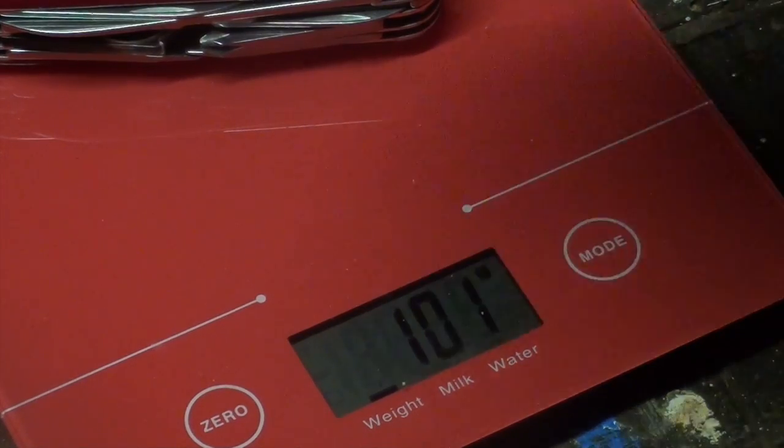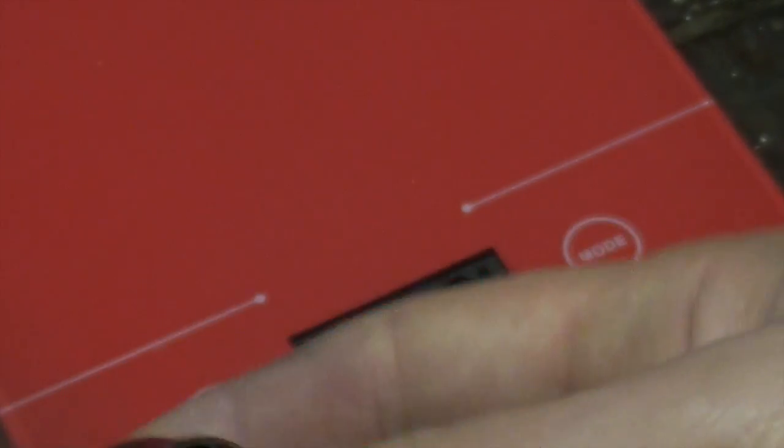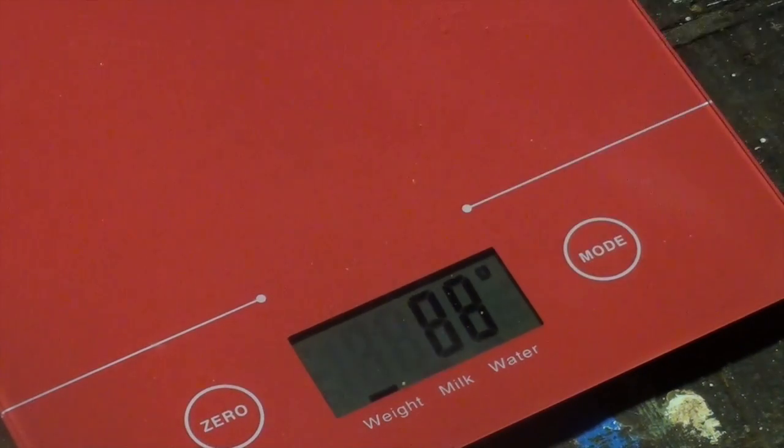The Victorinox Explorer is 101 grams. This is a little wax tin — my Texan wax. It's got a bit of wax in there but it's also a good little tin for carrying and making some charcloth with. The wax is also useful to extend the life of tinder that you find. Happy to spend another 41 grams on that.